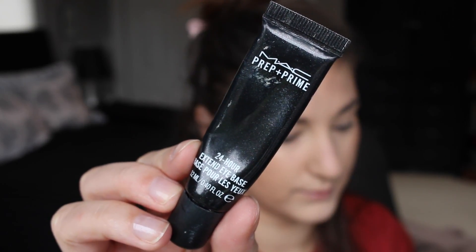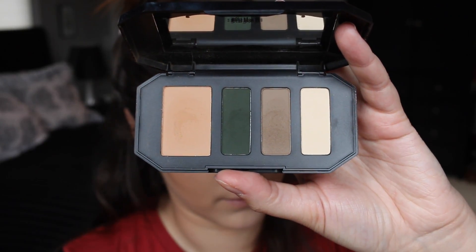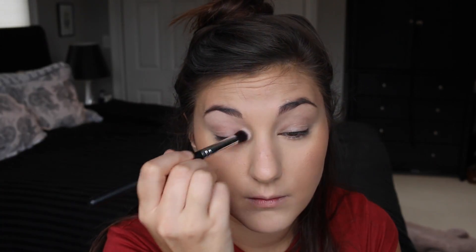To make sure my eyeshadow doesn't go anywhere, I'm using the MAC Prep + Prime 24 Hour Extend Eye Base — my ride or die. Next, we're going in with the Kat Von D Shade and Light Eye Palette in Sage. This palette is amazing, though it is a little bit powdery — when you dip your brush in, a lot of product comes up and can kind of puff off your skin.